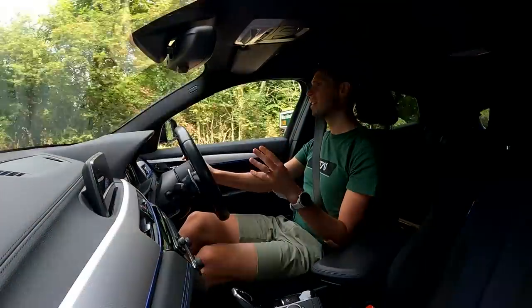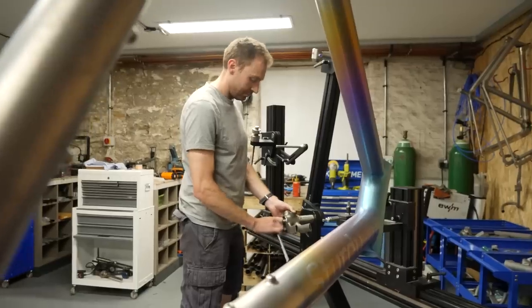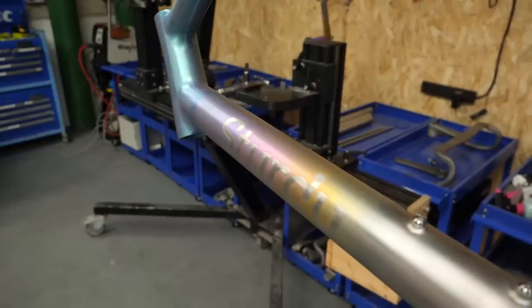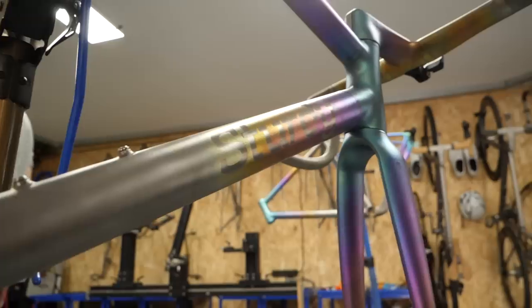We've just jumped in the car and I'm on my way to go and meet Tom Sturdy, the man behind Sturdy Cycles, who are renowned for their fabulous and exquisite custom titanium bikes.